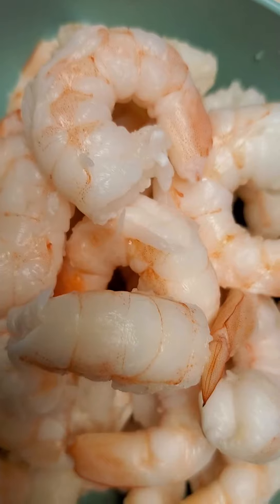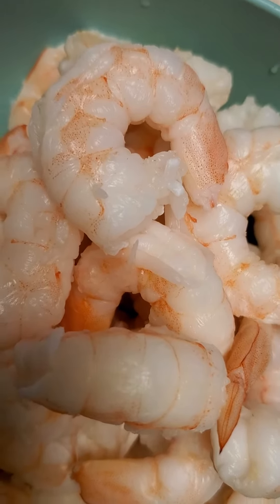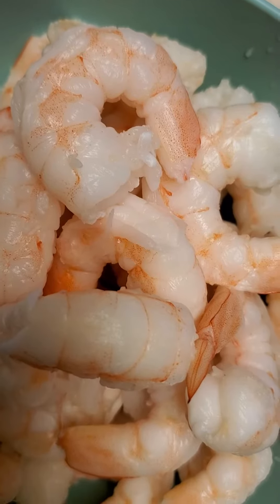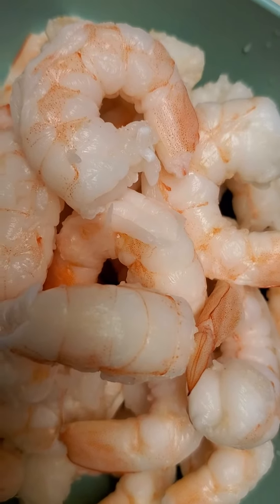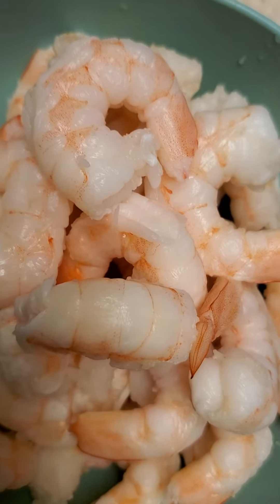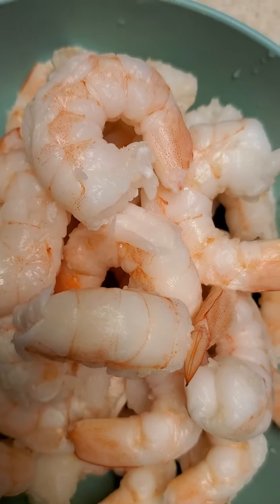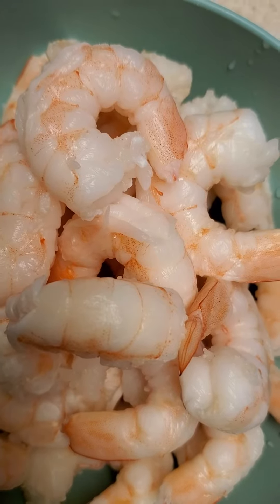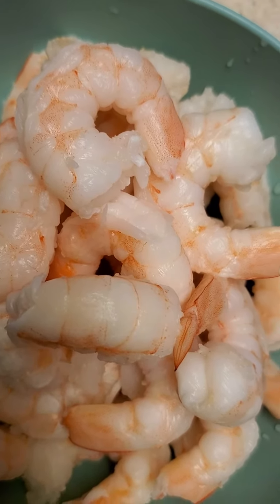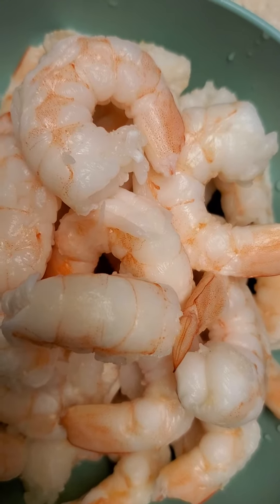A quick tip I've learned over the years is to purchase a bag of fully cooked, de-veined large shrimp. For my family, I cut them in half. I also add chicken to the fettuccine dish, which stretches it for the people who like to eat all of the shrimp out of the dish.